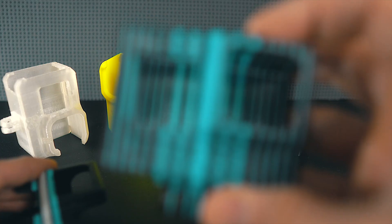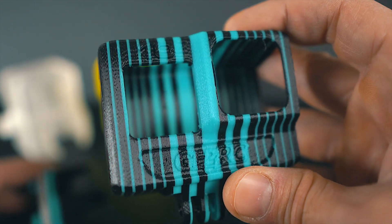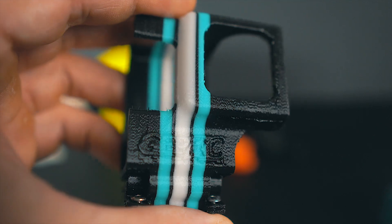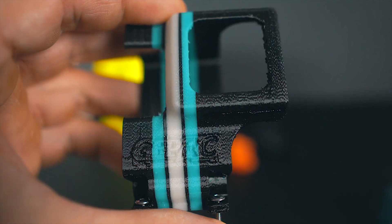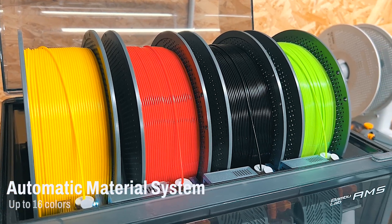Since I started with 3D printing I always wanted to do multi-color prints like this one that I have here. I mainly use 3D printing for my drones and for my drone business, and these kinds of things are very sexy and very interesting for customers. But multi-color 3D printing has been something a bit obscure for me until I got the AMS from Bambu Labs.